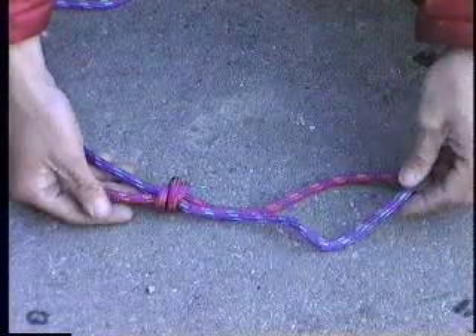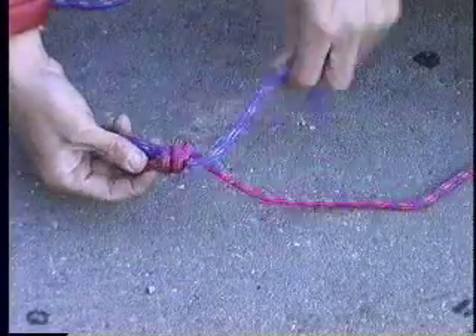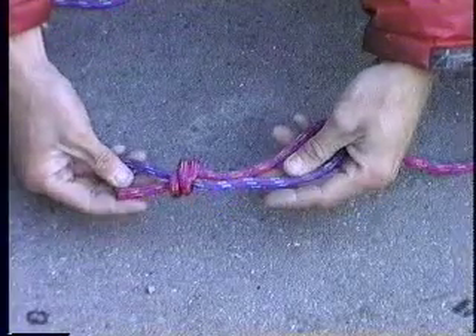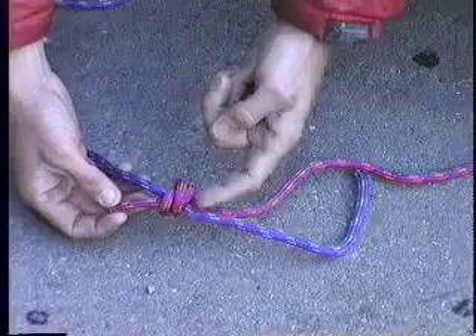Now I take this loose strand and wrap it around. I have two choices which direction I can go — this direction or this direction. You'll find that one direction gives you always a better knot. What I use as my indicator: take this end, see where it comes through the knot and how it wraps around in that direction.